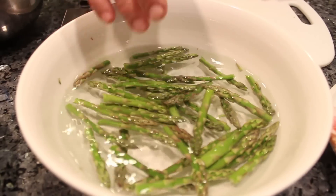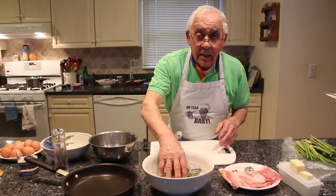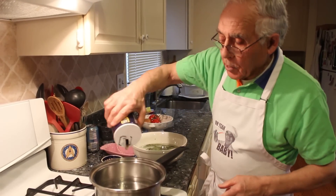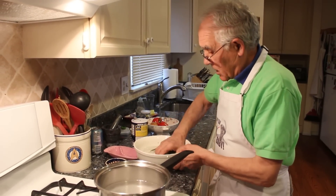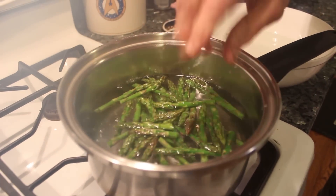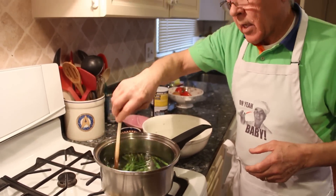Now we start with this. For the tops, I put a little water over there. I want to boil for about seven minutes — I want to cook them a little bit before I start with the frittata. Now the water is boiling, I use a little salt, not too much. Like maybe seven minutes, this will be ready. You don't got to cook too much.